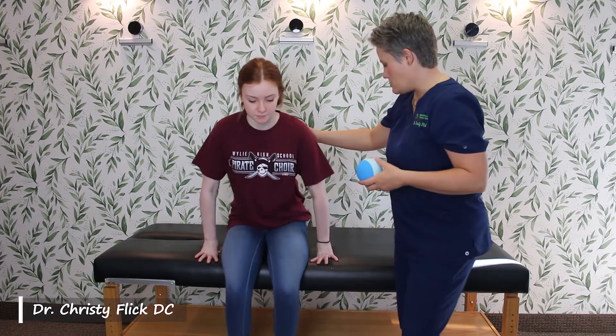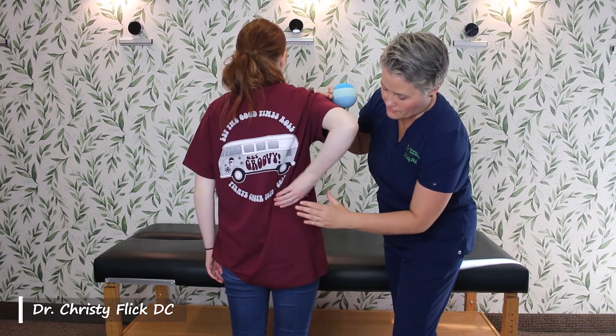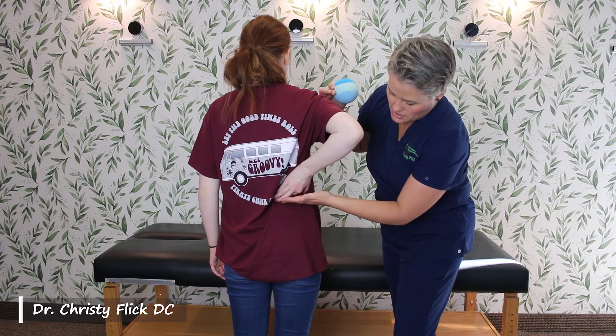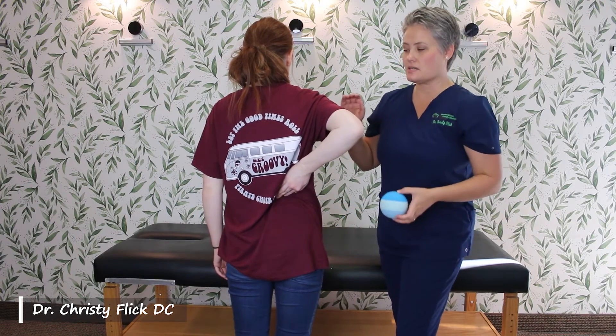The quadratus lumborum is — let me show you with Katherine — it's just right above the hip bone. You want to feel and find the top of that bone. Then you're just going to slide off of that up into the meat just a little bit, and that's right where the placement of the ball is going to be.